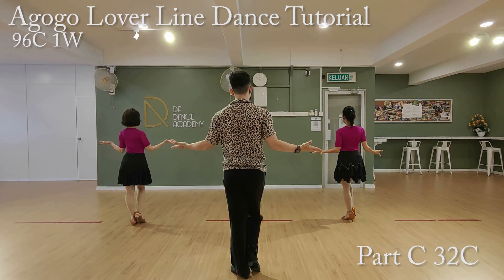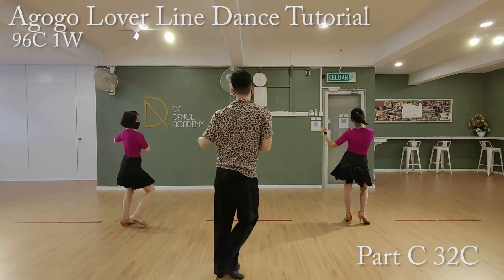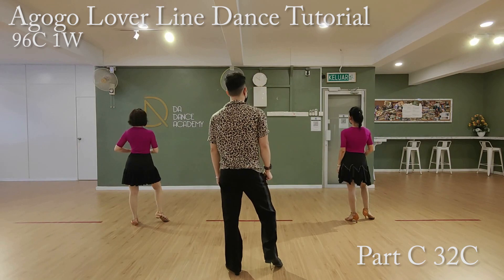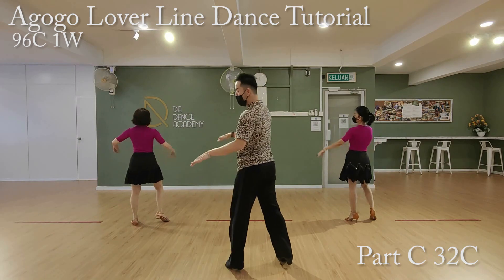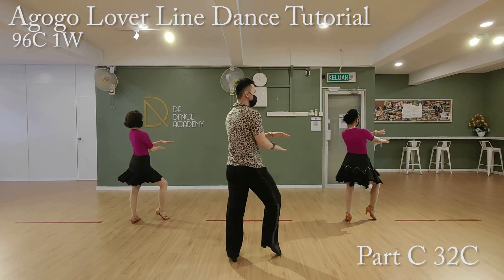Here it comes. Ready, go. Two, two, three, four, five, six, seven, eight. Here it comes. Ready, go. Three, two, three, four, five, six, seven, eight.